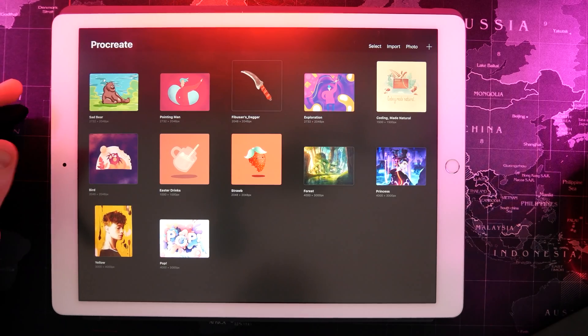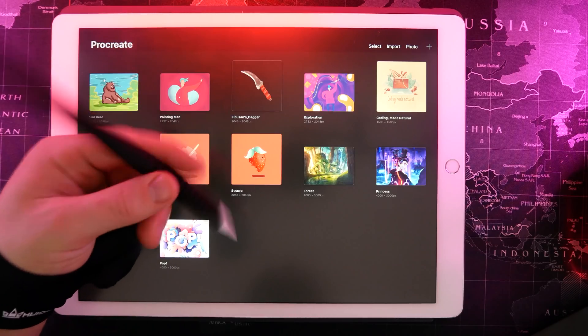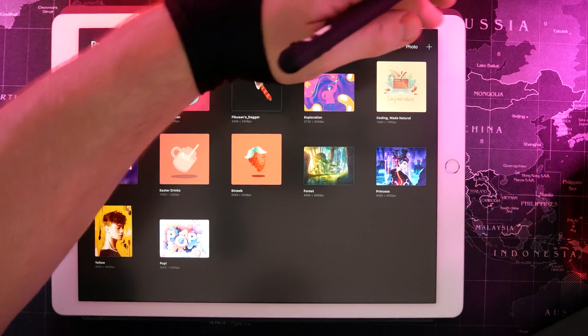I'm using an iPad Pro 2017 model, but it works on various types of models. Basically if you can download Procreate it is going to work for you. I'm also using an Apple Pencil which I do recommend because it allows you to do things like pressure sensitivity and other cool stuff like that. So let's just jump right in.